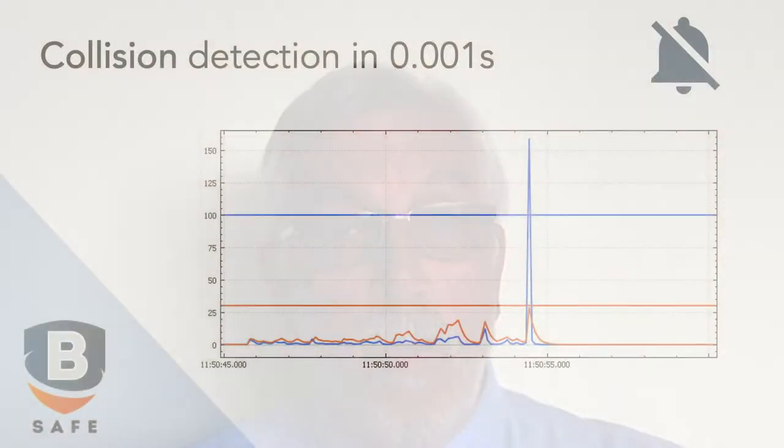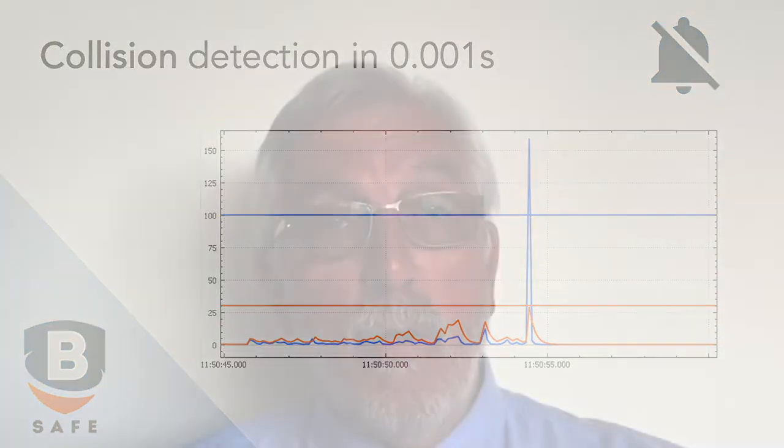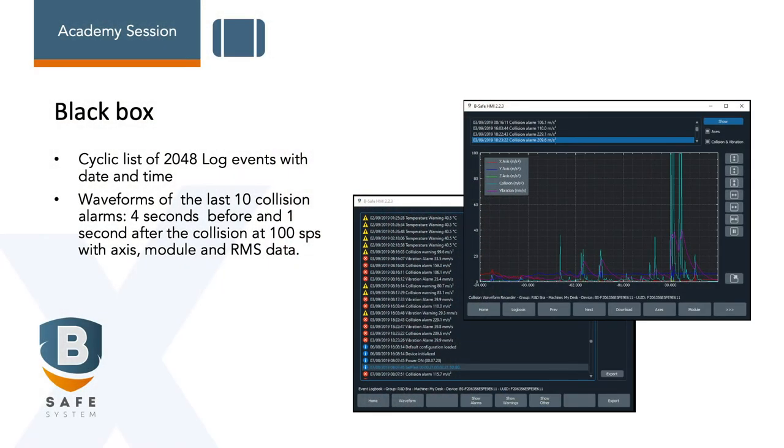The BeSafe sensor detects any type of collision during machining. It measures spikes in vibration and any temperatures which occur above the preset parameters. The stand-alone system containing a small battery embedded in the interface allows continuous spindle monitoring even when the machine is switched off. BeSafe will stop your machine within one millisecond in the event of a crash using the collision detection system, thus preventing expensive damage to your machine or workpiece. There is an aircraft-type black box incorporated in the system which allows for post-process analysis four seconds before and one second after any collision occurs, for many years thereafter.